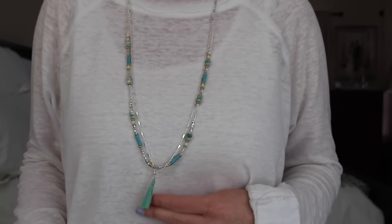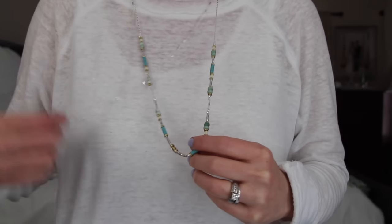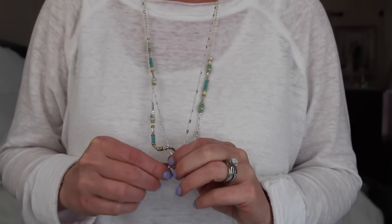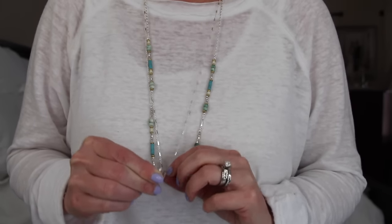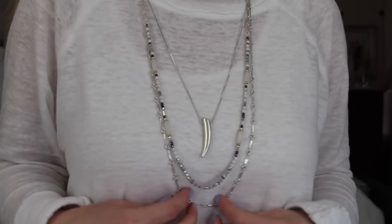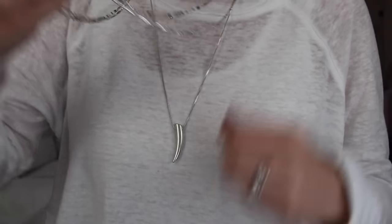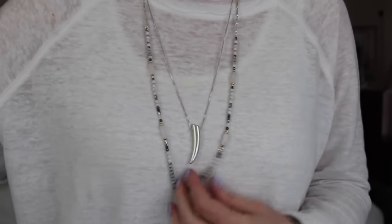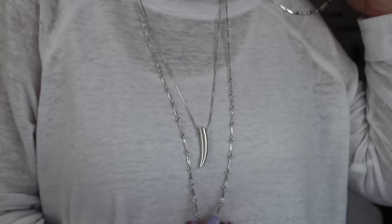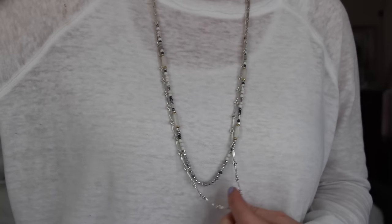This is the Costa necklace — it has semi-precious Amazonite beads mixed with a really pretty silver and a soft turquoise color. The little tassel at the end can actually be removed or clipped on the side of the necklace to give a different look. I love anything with tassels right now. Next is the Tiburon necklace, which I was really excited about because I don't have any long thin silver necklaces. It has semi-precious stones, neutral beads, and a really cool silver horn detail. You can wear just the horn, all three pieces together, or mix and match them many ways.